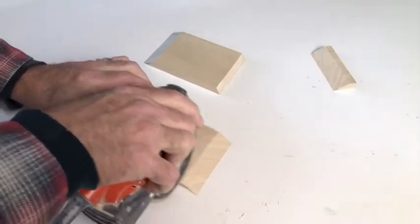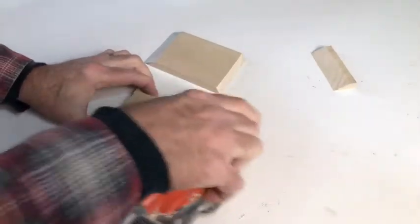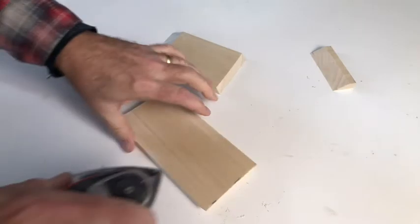Although this wood was pretty smooth, I did a quick sand with some 120 grit sandpaper over all the sides.